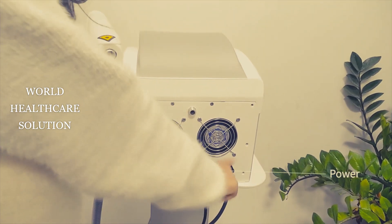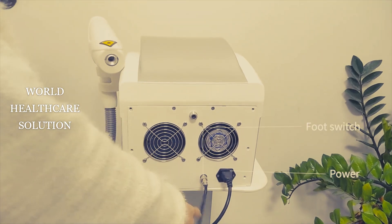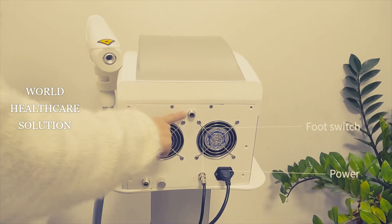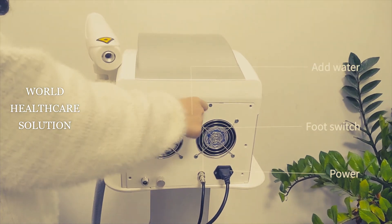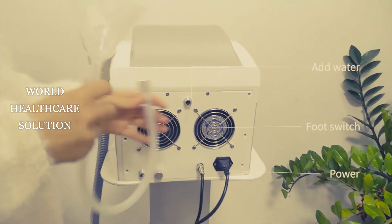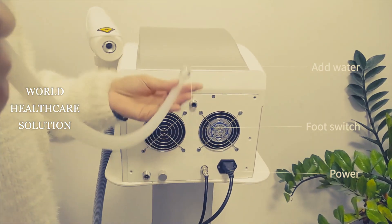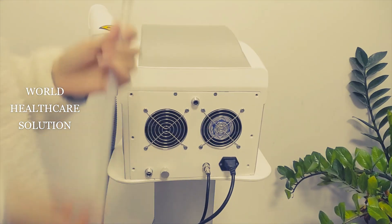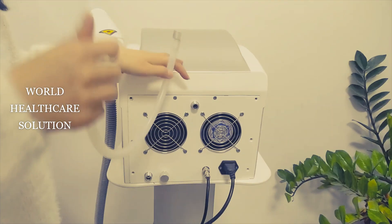This is the power line connector, and it is for the foot switch. This one is for adding water. You can use this water funnel to put some water into this machine.